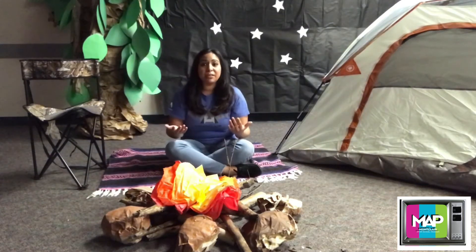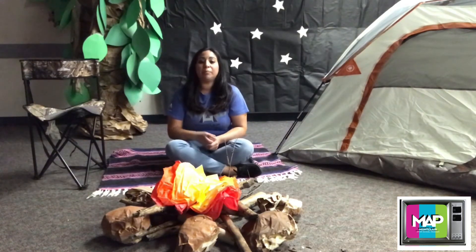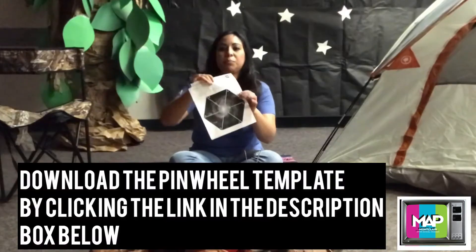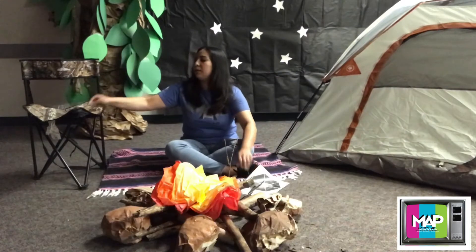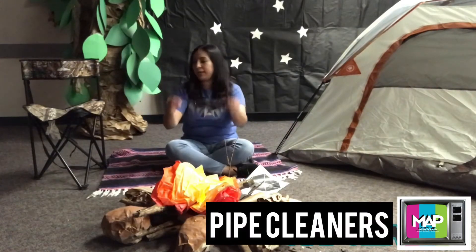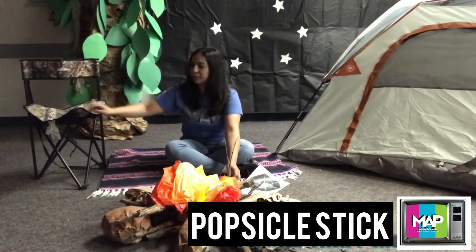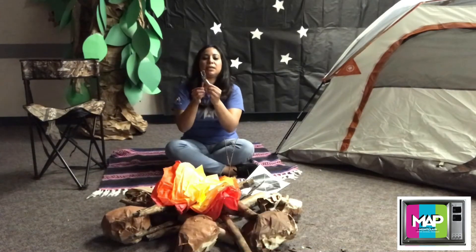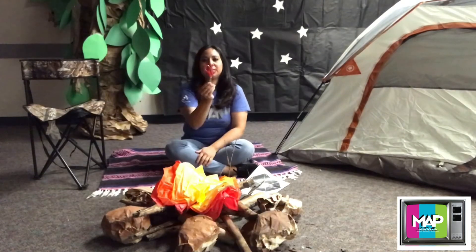So, let's get our stuff ready. This is what you will need: you will need the Pinwheel Galaxy printout, a pipe cleaner, a popsicle stick, a single hole puncher, and a pair of scissors.